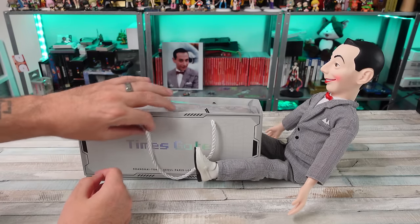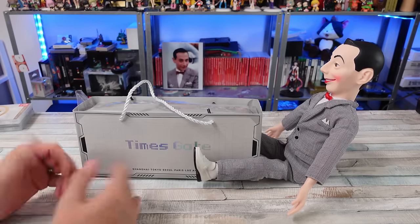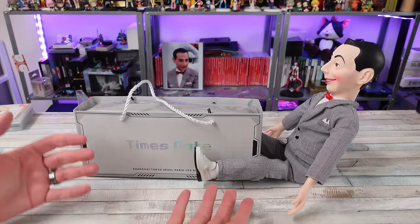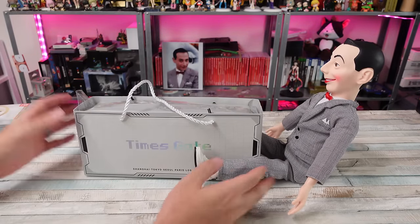I've been seeing this Timesgate thing from DaVoom advertised everywhere, all over YouTube, and I thought it looked sweet. Every time that happens, where something's just kind of popping up all over the place and I think it looks cool, the company winds up hitting me up like, 'Hey, you want to check it out?' Hell yeah, I do. So that's what happened.